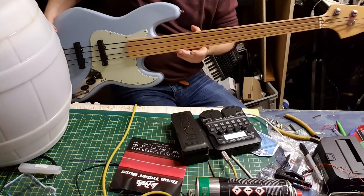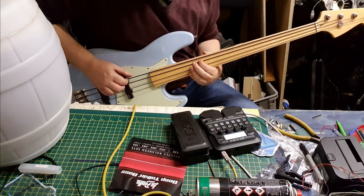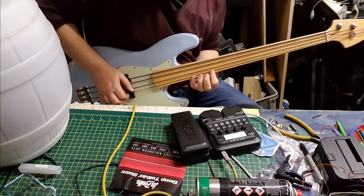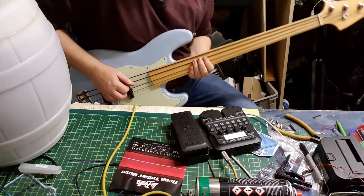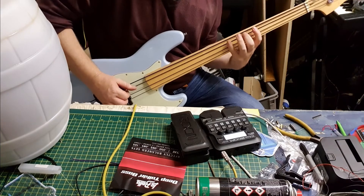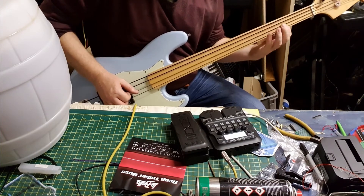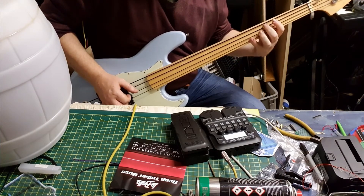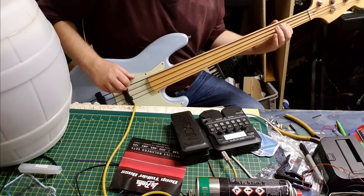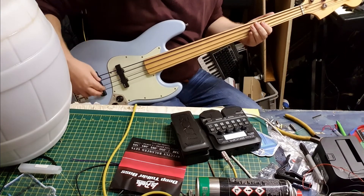I think the color looks lovely - the black strings on the mint pickguard with the blue body and maple neck. This is great. Check the intonation - it's not too bad. Nice deep bass. I'll turn the tone right down and put it on the bridge pickup.